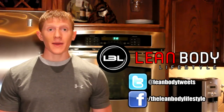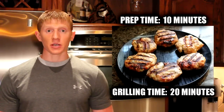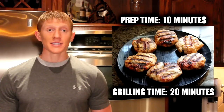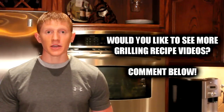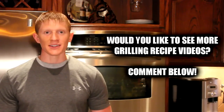It's Michael from Lean Body Lifestyle and we're back today in the kitchen with another recipe video. What we're going to do is make some turkey burgers and then later on in the video, we're going to go outside and grill them. Now since it's almost summer, I figured a lot of people would be interested in more grilling videos, so let me know down below in the comments and I will definitely make some more. I hope you guys enjoy this video — let's go ahead and get started.